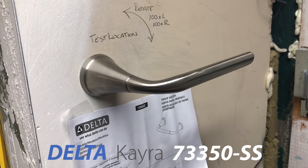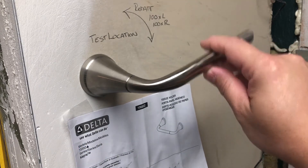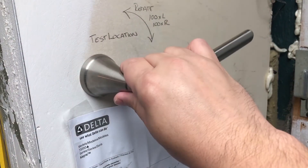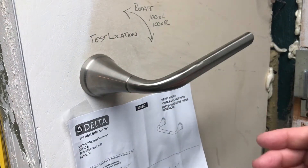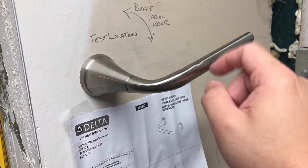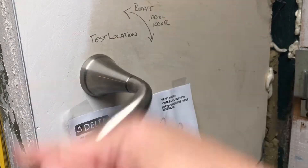This is the Delta Model 73-350 tissue holder. Because all of the motion is contained on one side, I wanted to make sure I trusted this half of the body before I installed it in the bathroom. So I just mounted it to a wall on a stud, and I spin it 10 times clockwise and 10 times counterclockwise.